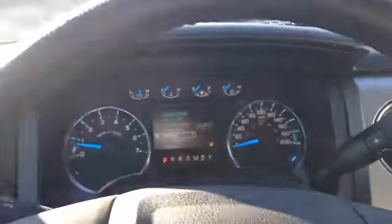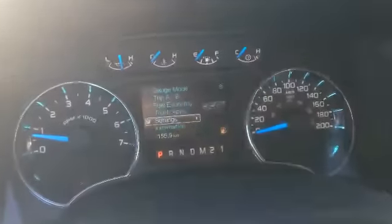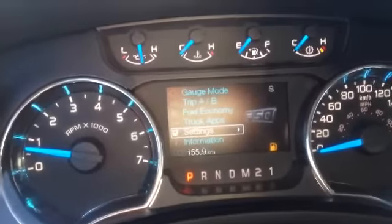Everything in here is power — power door locks, power mirrors, power windows. Obviously the upholstery is super clean because it's essentially a new vehicle. Great condition, and again in the back as well. This is a once-in-a-lifetime opportunity, guys — these things don't come around often.